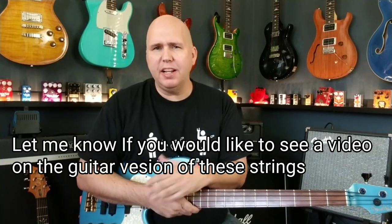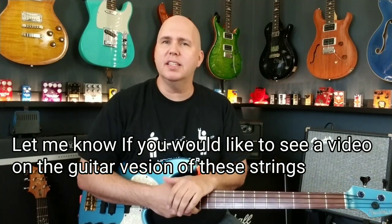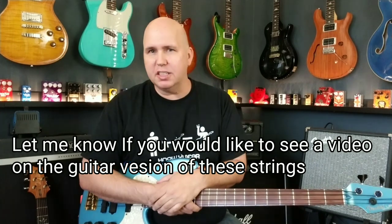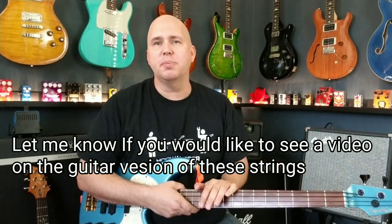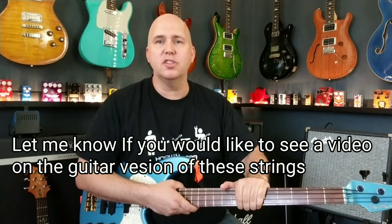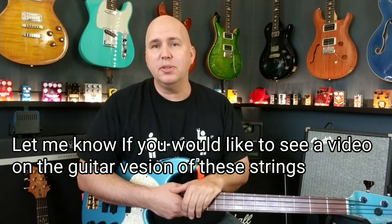So that's something to consider. As always, I want to thank you for spending some time with me today. And if you've tried these strings or strings like this, tell me what you think in the comments. Did you have a good experience or a bad experience? I'm always curious. Overwhelmingly, I've had a good experience with this brand and this type of strings over the few years that they've been out. But I'm always interested to see somebody else's perspective. Until next time, know your gear.